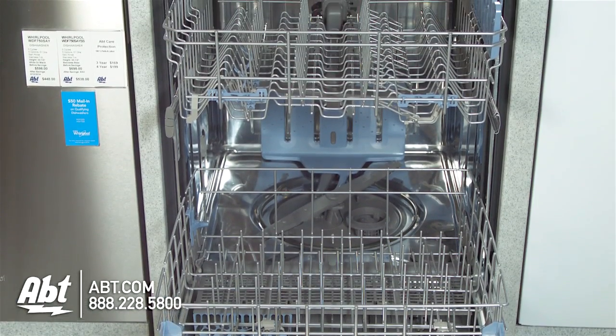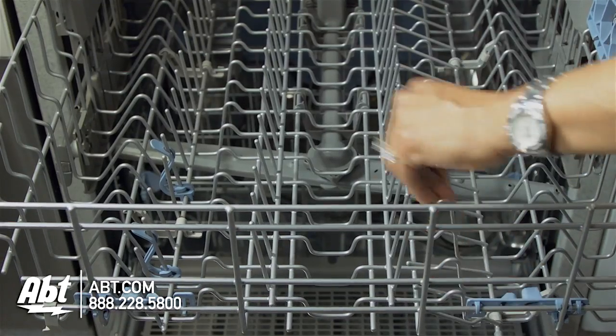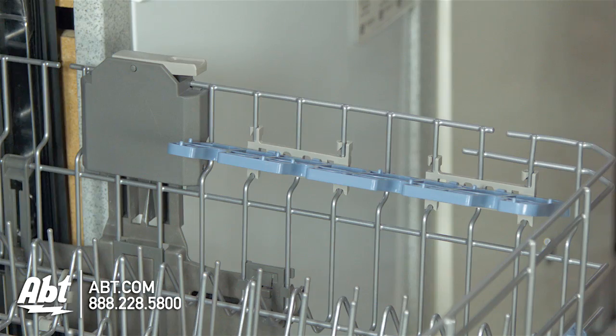It has two full-extension nylon racks. The upper rack is adjustable. It also has two rows of fold-down tines, two light item clips, and one 11-inch cup shelf that doubles as a stemware holder.